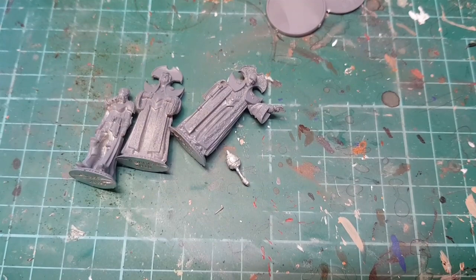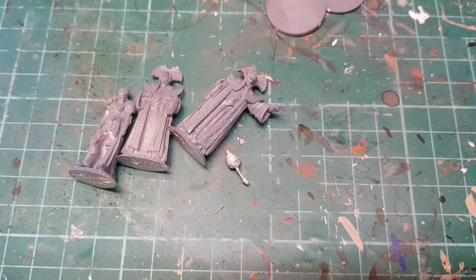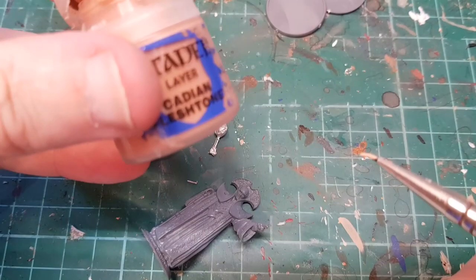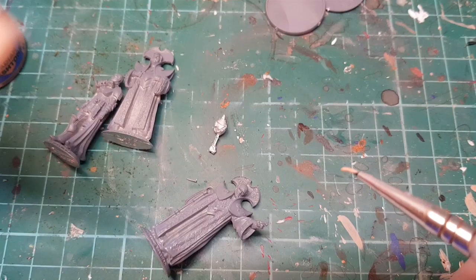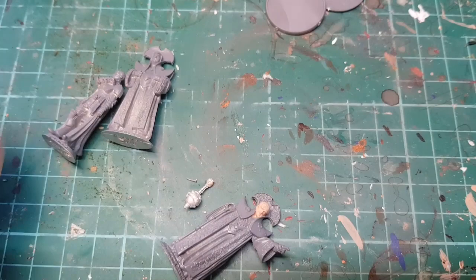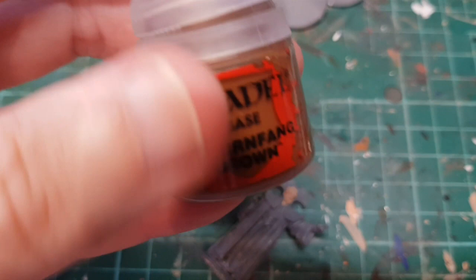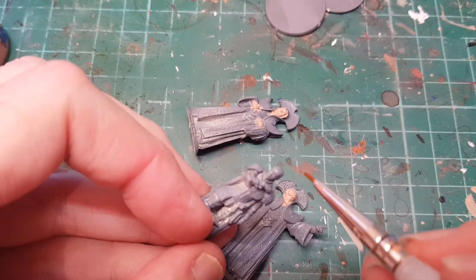So first things first, we're going to paint the flesh tones. We've got two white guys and one colored lady. For the white dudes, my standard Cadian flesh tones watered down with some Vallejo Light Flesh, and we're just going to paint all the fleshy bits. For the commander woman I'm going to use Mournfang Brown as the base flesh tone.